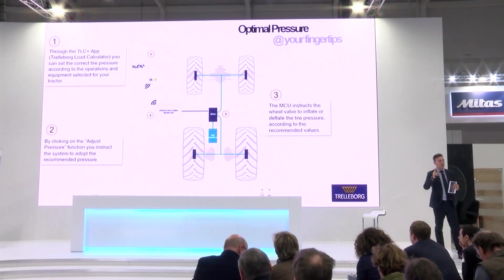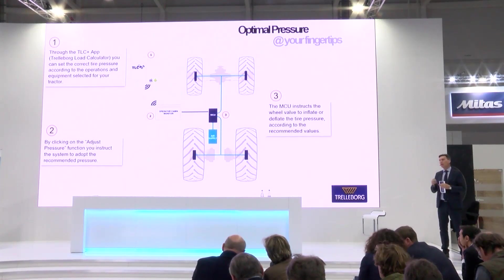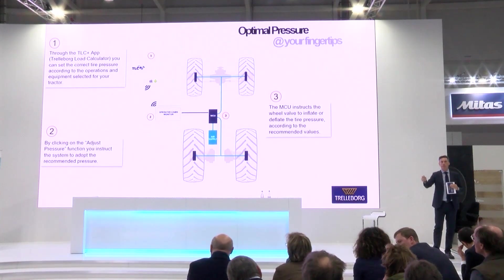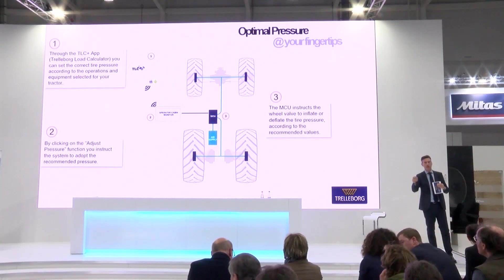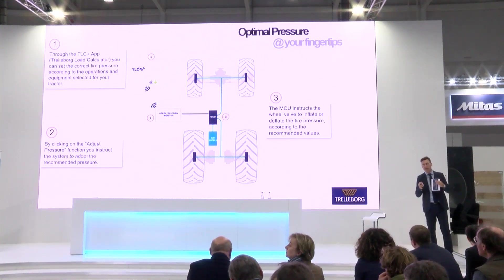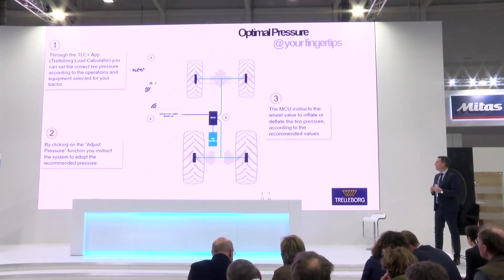This information will be uploaded into the cabin and visualized on the monitor. For the farmer or driver, it will be very easy to select the application and push the button to adjust the pressure to the set value. At that moment, the MCU and the entire system will work inflating or deflating the tires depending on the target pressure the tractor needs to reach.